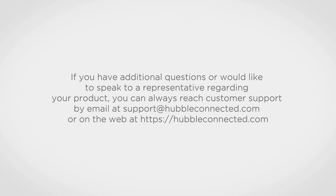If you have additional questions or would like to speak to a representative regarding your product, you can always reach customer support by email at support@hubbleconnected.com or on the web at www.hubbleconnected.com. Thank you for watching our step-by-step tutorial.